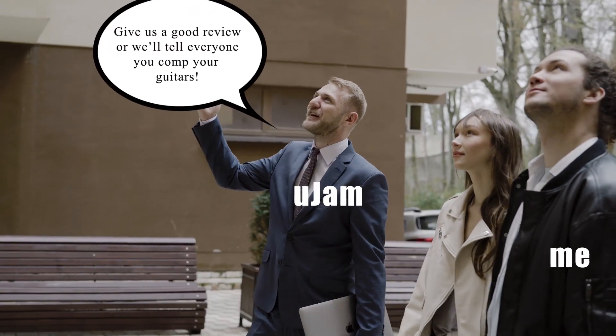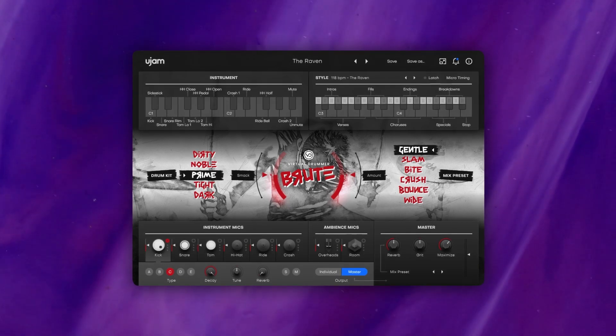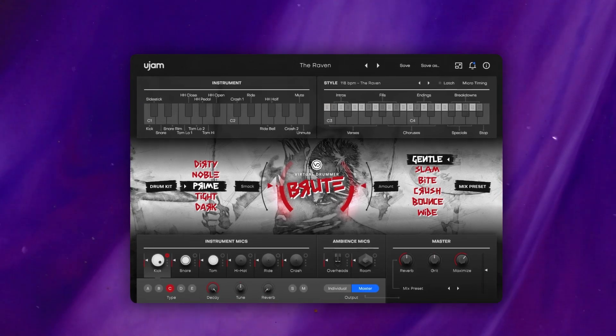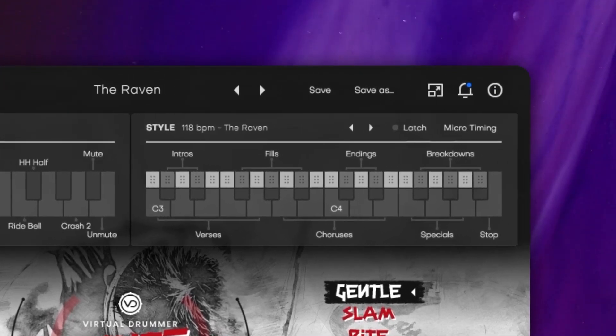However, they didn't demand any sort of content or positive reviews, so what you're getting are my unfiltered thoughts about this plugin. Loading up Brute, it has a very sleek black and gray design with a bunch of different drum options. The samples are laid out over two octaves on a keyboard and can be triggered with any MIDI device or written in like a standard performance.